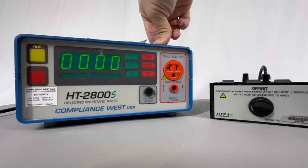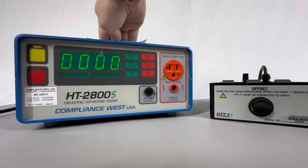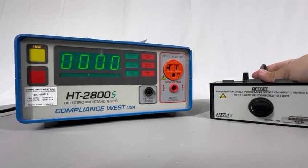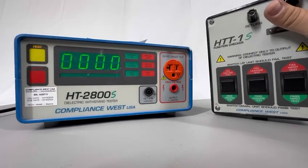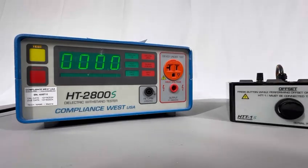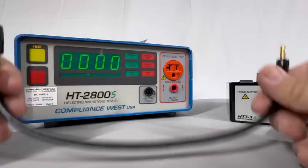This is a customer tester that I will use for this video, because I also need to test it out. I have right here the HTT1S, which is basically the same as the HTT1 except for the bottom button.